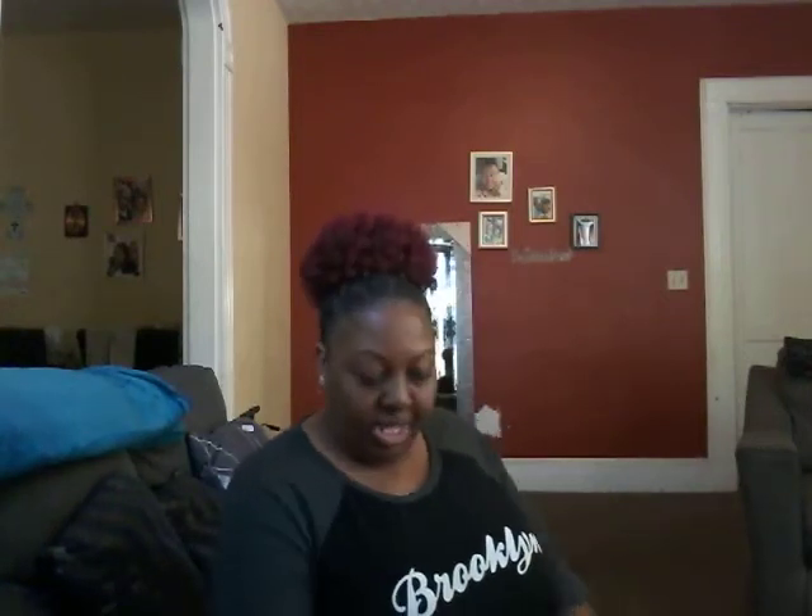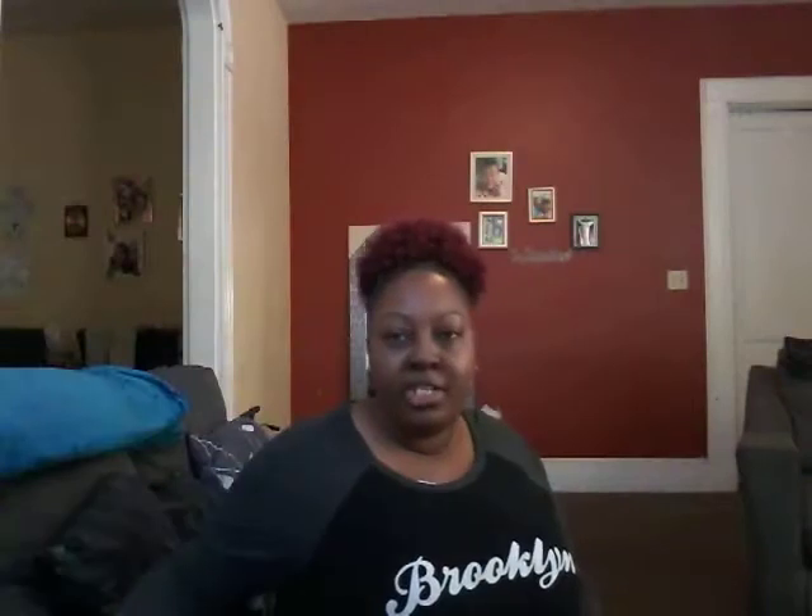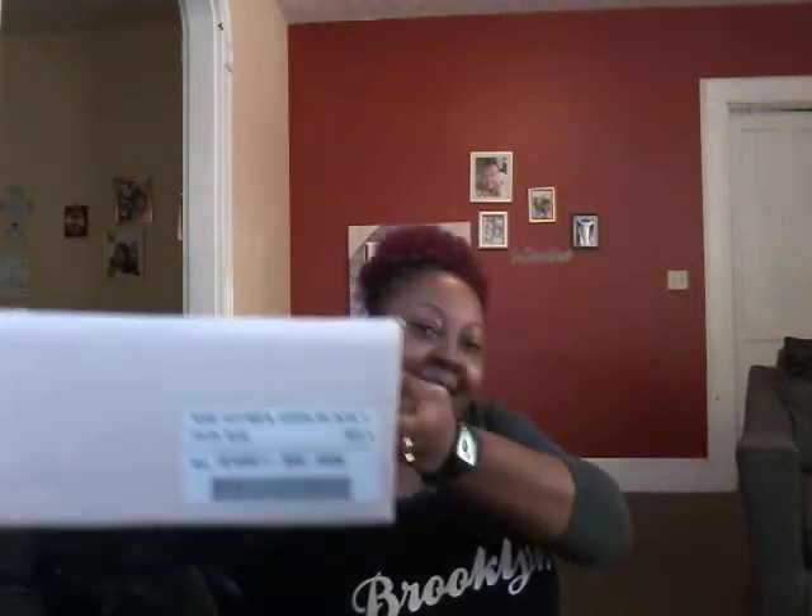I am also a JustFab girl, so I have a couple of pairs that I'm going to show you that I purchased from JustFab. If you're not familiar with JustFab, JustFab is Kimora Lee Simmons — the supermodel who married Russell Simmons — she has her own company. They sell everything: shoes, boots, pocketbooks, dresses, accessories, etc. I personally love the boots that she has, so I had to get these right here.